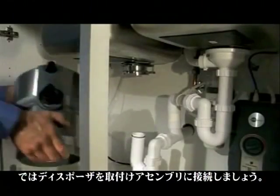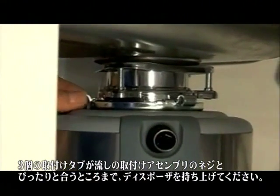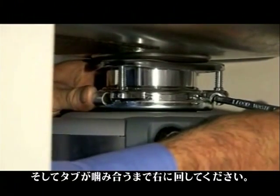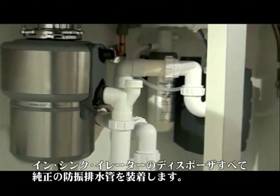Now connect the disposer to the mounting assembly. Lift the disposer into position with the three mounting tabs lined up with the sink mounting assembly screws, and turn it right until the tabs are engaged.